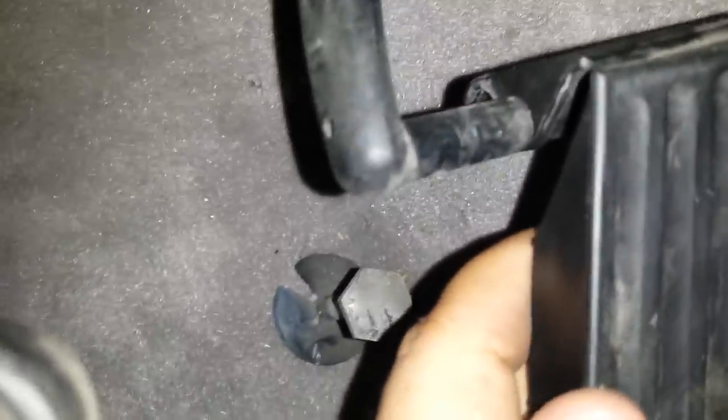Let me go ahead and show you the pin. Right there — you see this pin? Just push it in and then you slide it out. It should come out properly. Once you do that, you're done on this part.